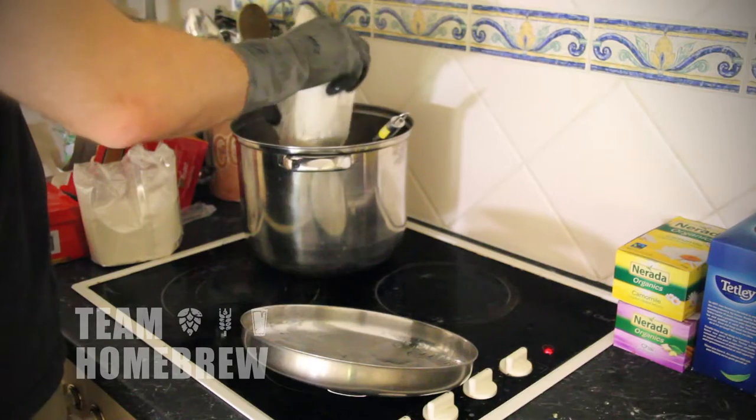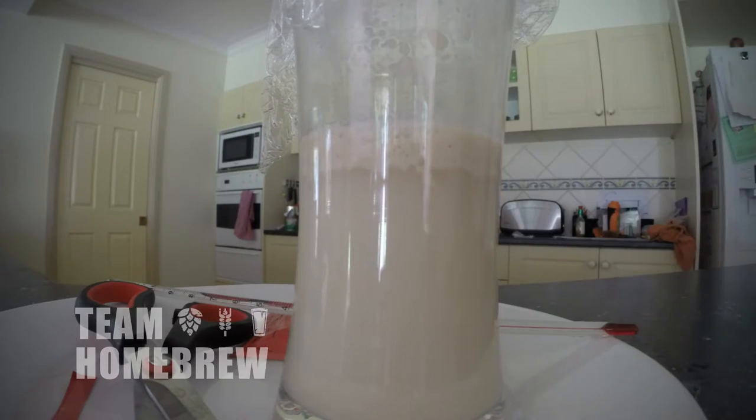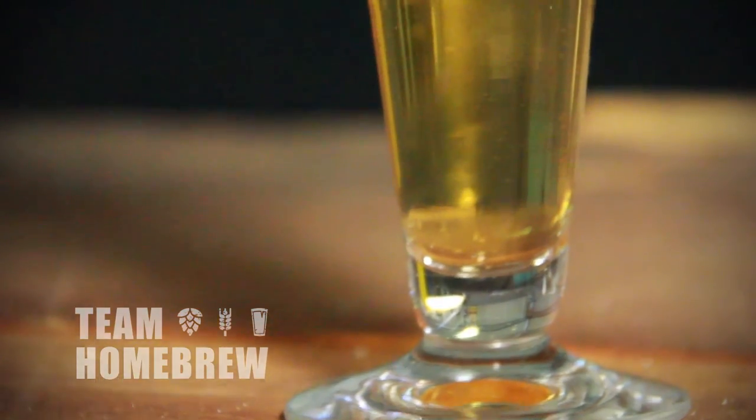We're going to use a hopped beer concentrate. We're going to use dried malt extract for extra flavour. We're going to use a premium brewing yeast and we're going to process that properly so it's healthy and can do its job really well. We're also going to add hops later in the piece to give a nice hop profile and make a really good beer.